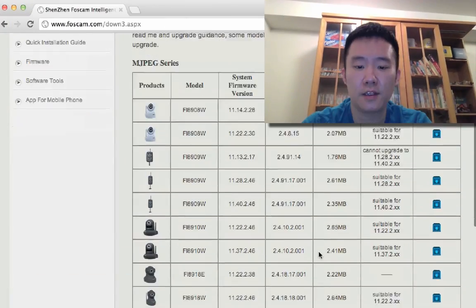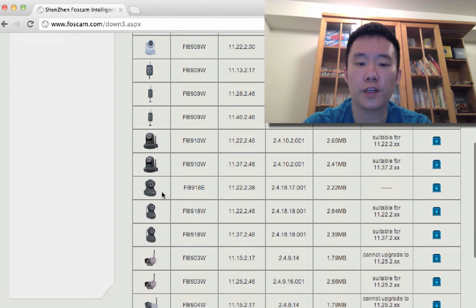I figured someone probably opened a ticket with Foscam and told them about the issue with the firmware. Foscam now posted two firmwares, and you just need to download the firmware that supports your current Foscam. If you look over here, they have two FI8918W firmwares now, and it all depends which one suits you based on your existing firmware.